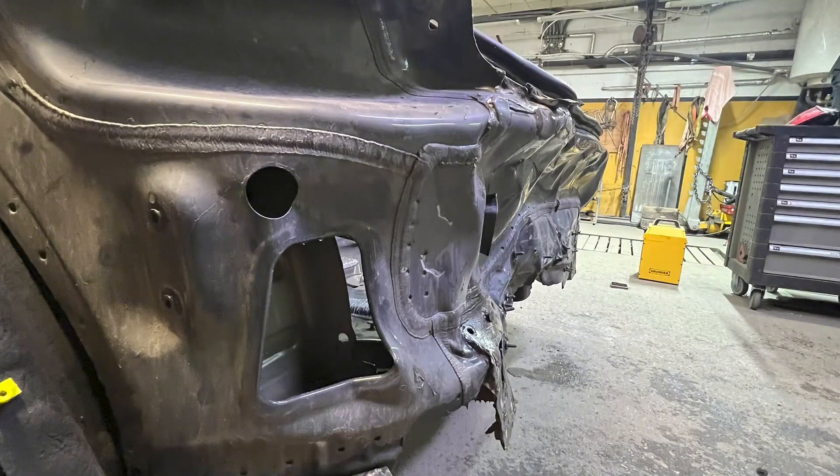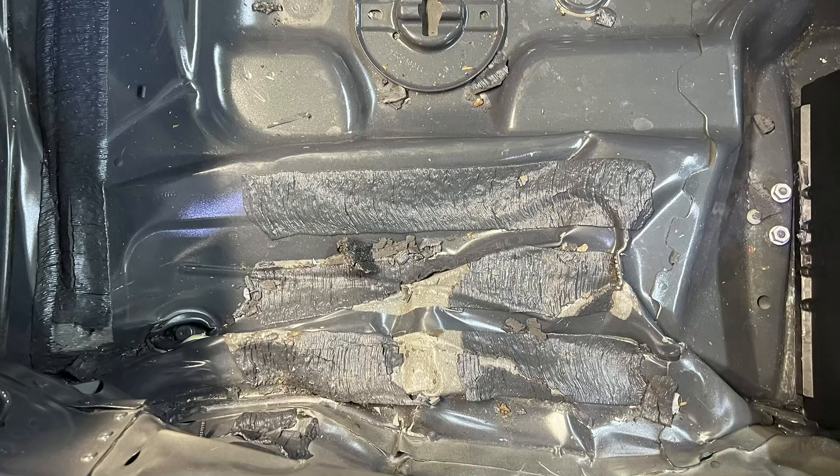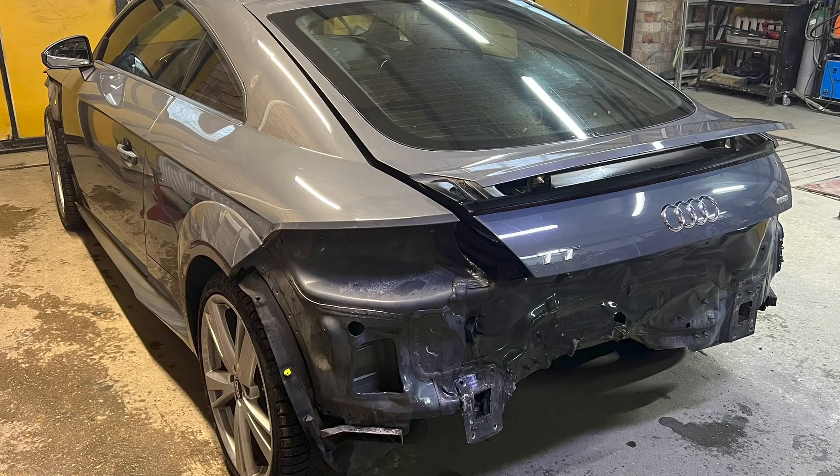The deck panel and part of the trunk floor I will replace. It's a steel and aluminum sandwich. Well, beginning.